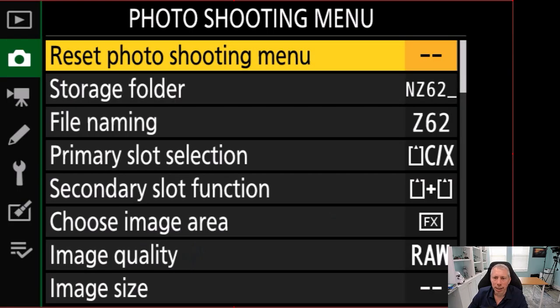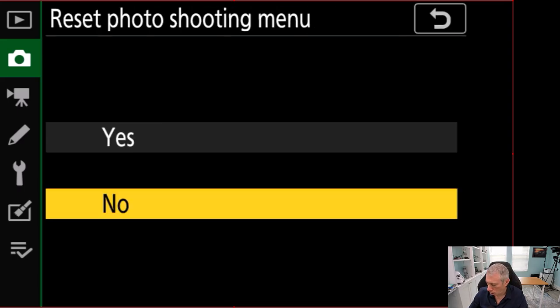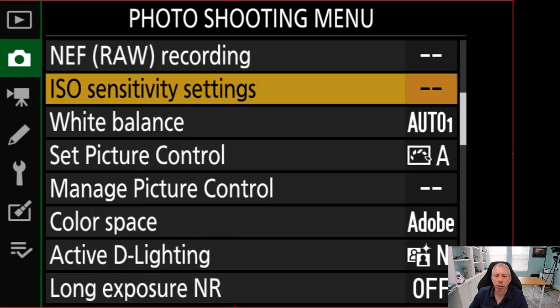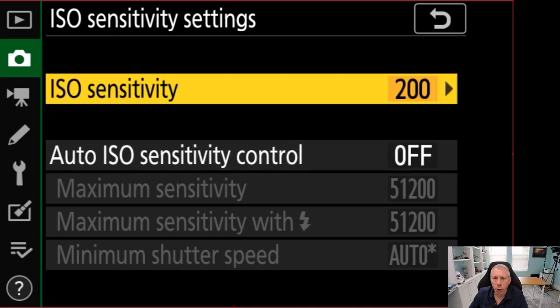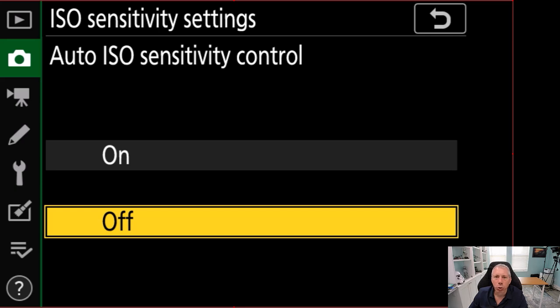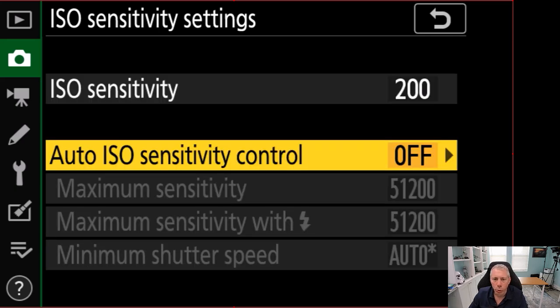We're in the menu system of a Nikon Z6 II, but it doesn't really matter which Nikon camera you have because the menus are laid out almost identically across the board. The first stop is the photo shooting menu. Scroll down to ISO sensitivity settings and set your ISO to 200 — that's a sweet spot for fireworks that works really well. Then go to auto ISO sensitivity control and make sure it is set to off, because you do not want your ISO to change. We want ISO 200 across the board for all photos.